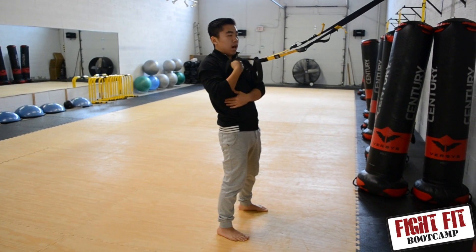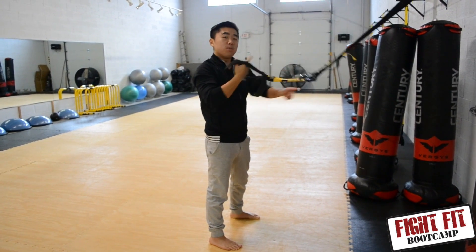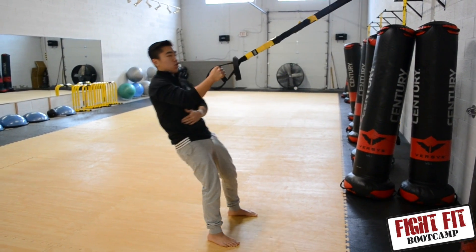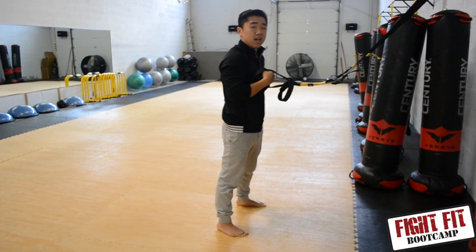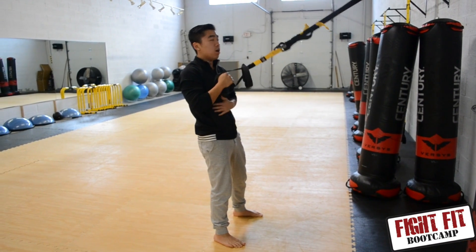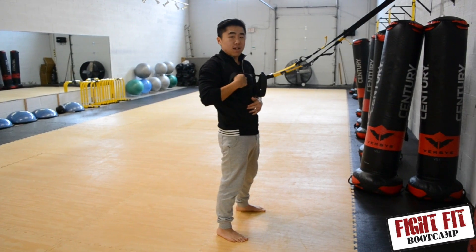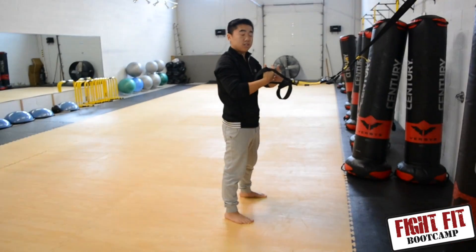Two things that I often run into. One, which I almost demonstrated by accident, is the hyperextension of the hip — you don't want to shoot the hips forward like this, which strains the lower back. Another thing people do is they disengage the hips and core entirely — they come down and then do that. That defeats the purpose of this as a total body exercise.